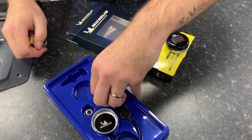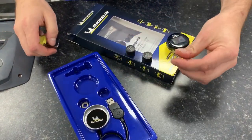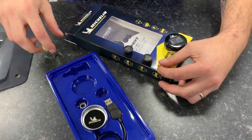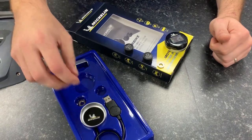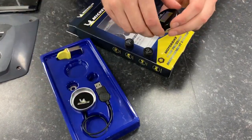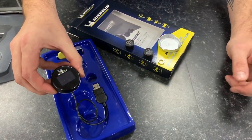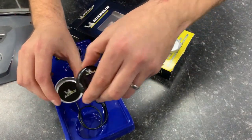To recharge the unit, just use the cradle provided and plug it into your USB charger. Once your bike's all set up, it'll display your front and rear PSI for your tyres. It will flicker from the front to the rear and display a notification if you're running low PSI.